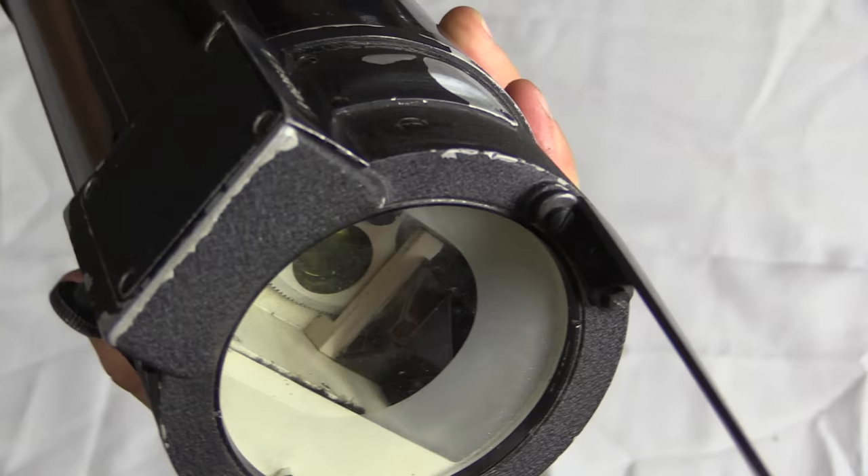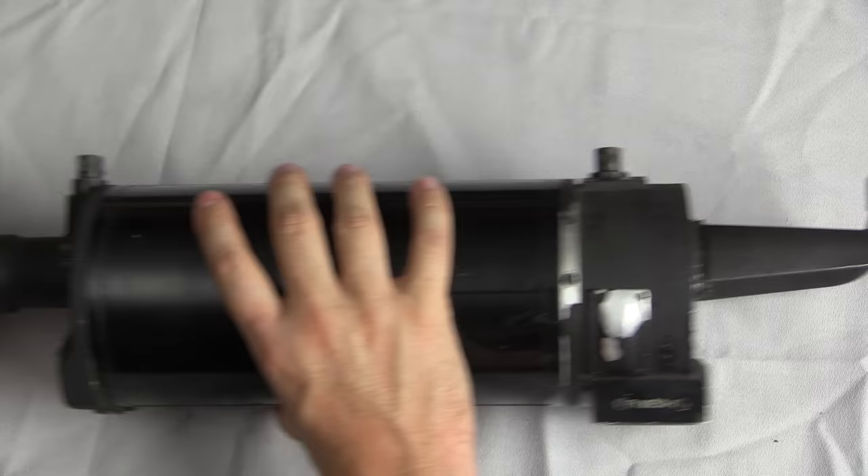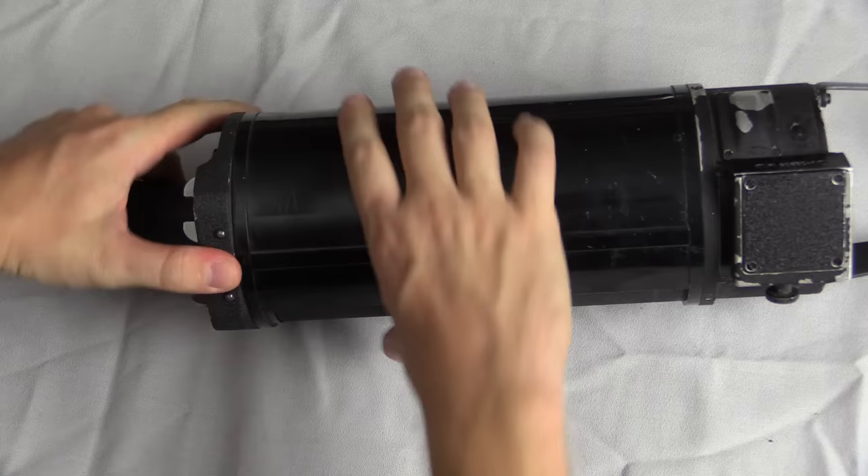We can also look at the business end here. That's the actual lens cover and lens inside, and the actual camera mechanism. The camera itself only occupies this front little area — back here is all a film canister.